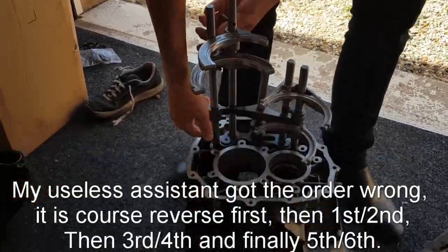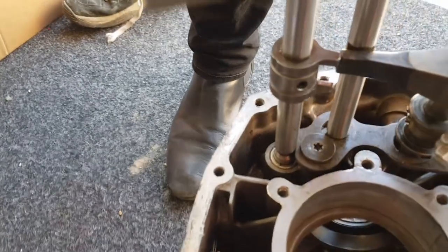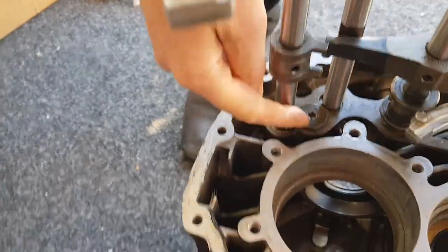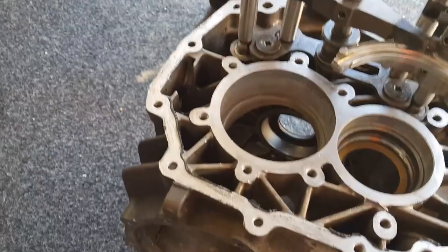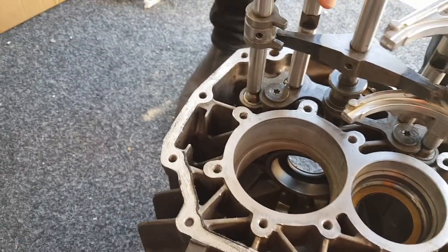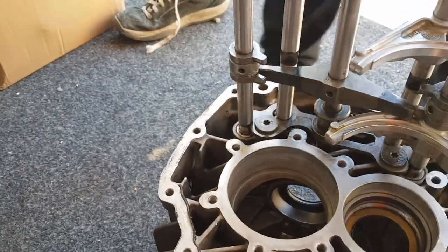Now each of these forks has a lockout. If you look in here there's a plate which, when the fork moves one way or the other, it moves this plate to stop the other forks moving. So only one shift fork can move at a time. That's how the gearbox operates.